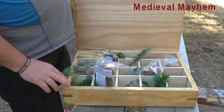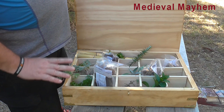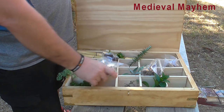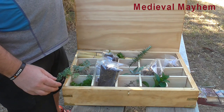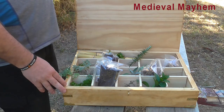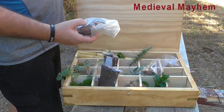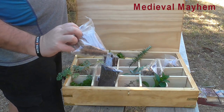We have peppercorns here. To my understanding and from the research I've done, there would have been at least four different types of peppercorns fairly readily available in the UK at the time. We also have cinnamon — well, actually a close relative of cinnamon called cassia vera. I've kept mine in a bag for now.